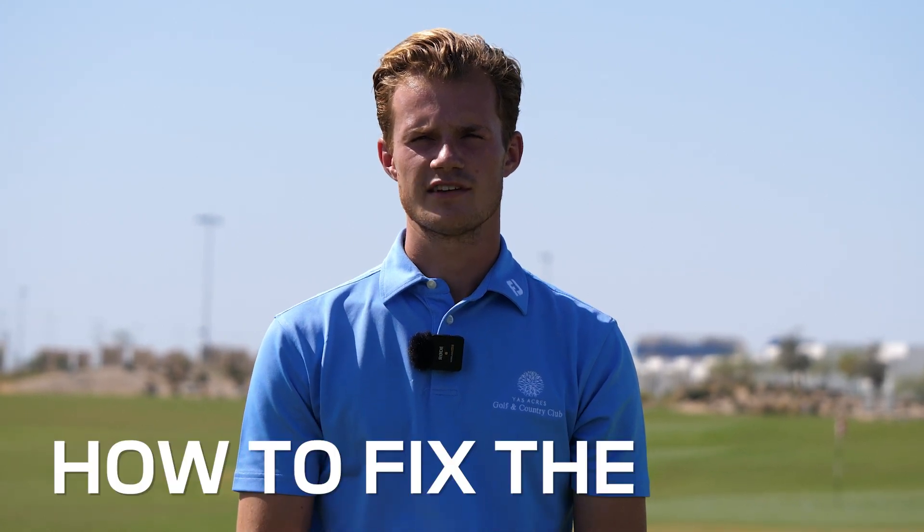Hello everyone, my name is Maximilien Loro, and I'm the golf coach at the beautiful Yasek's Golf & Country Club in Abu Dhabi. Today I'm going to talk about how to fix the slice. A slice is when a golf ball is curving to the right side — that's the slice.